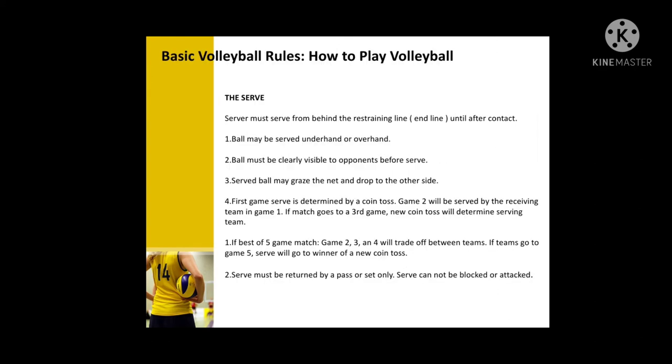Basic volleyball rules — how to play volleyball. The serve: the server must serve from behind the restraining line until after contact. The ball may be served underhand or overhand. The ball must be clearly visible to the opponent before the serve. The ball may graze the net and drop to the other side. The first game serve is determined by a coin toss. Game two will be served by the receiving team from game one.